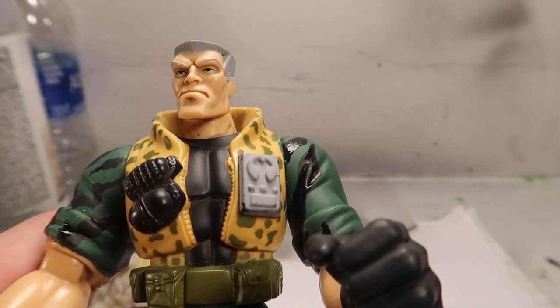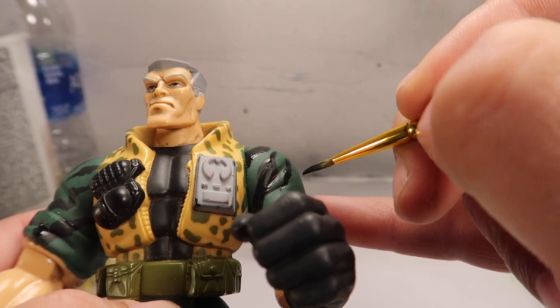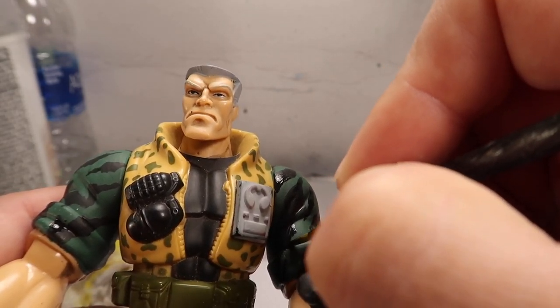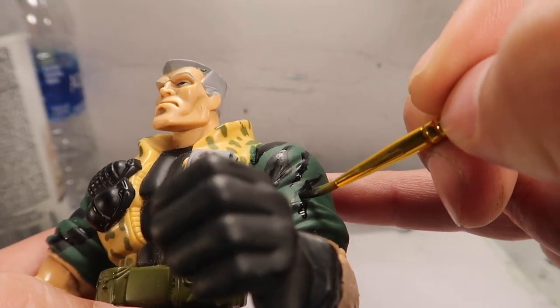Nick Nitro is another one - really cool character. I got all of them, honestly. I got the stripes down pretty well, at least I think so. Let me know in the comments down below if you guys like it.